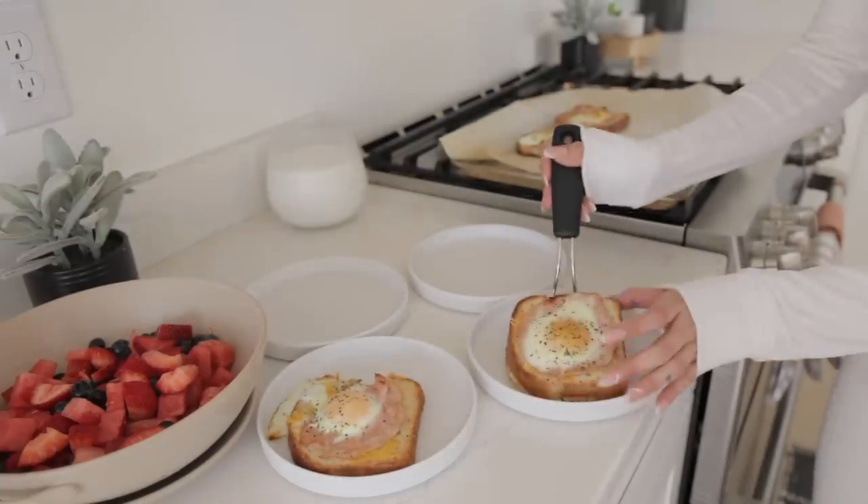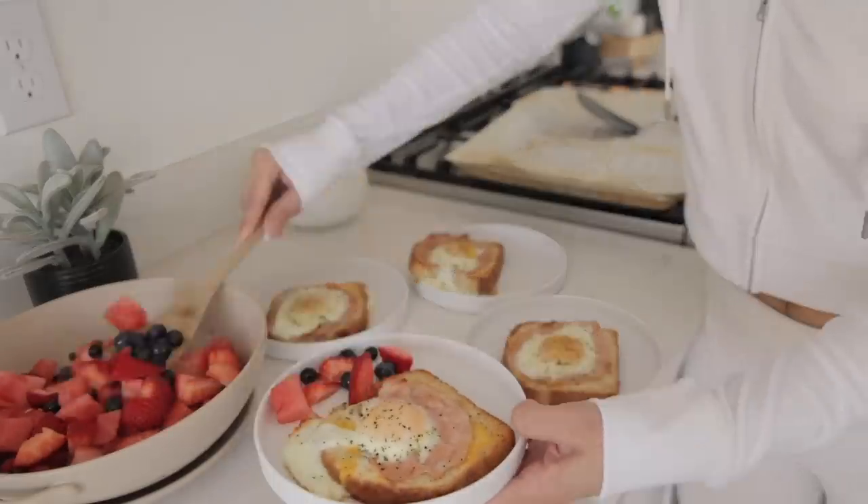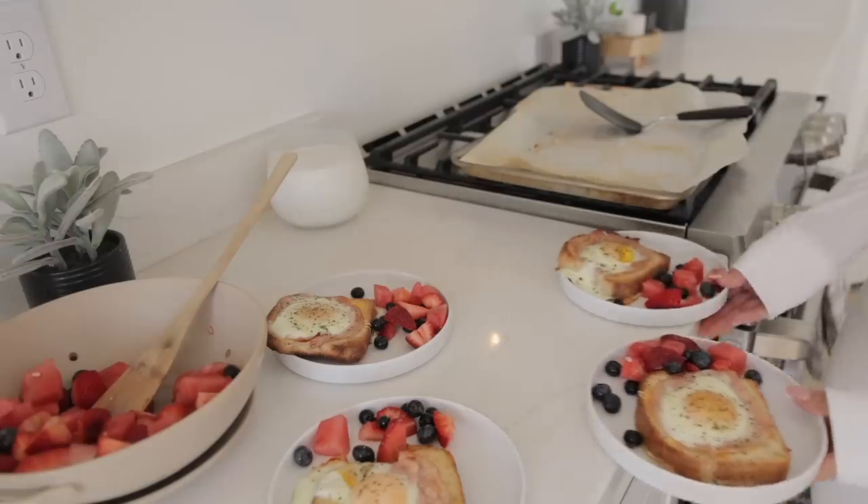On the side they just had some mixed fruit like watermelon and berries and all that yumminess, because finally watermelon season is upon us. So yeah, that is what my kids ate for breakfast.